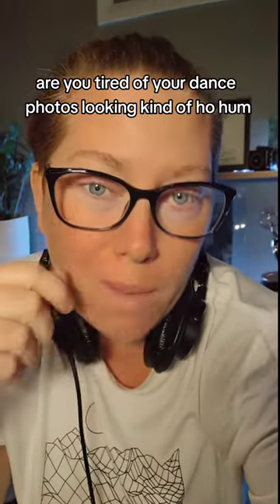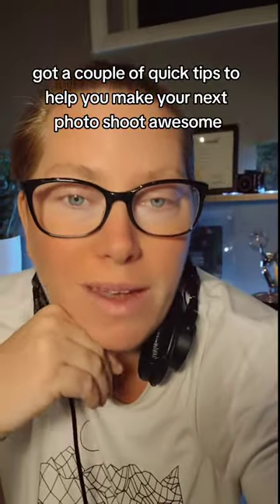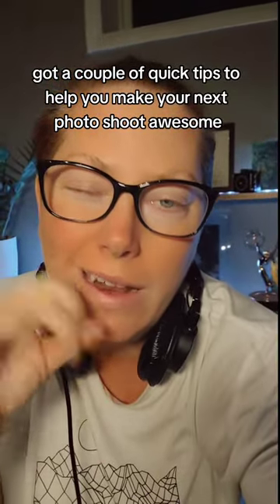Are you tired of your dance photos looking kind of ho-hum? This is for both the dancer and the dance photographer. I've got a couple of quick tips to help you make your next photo shoot awesome.